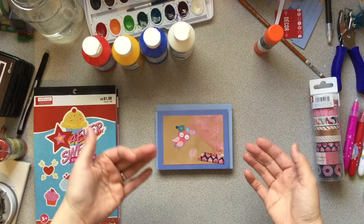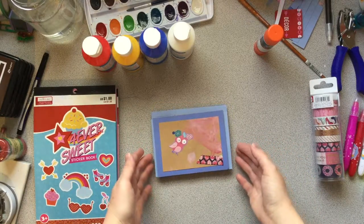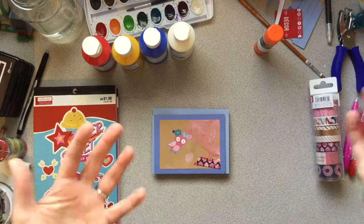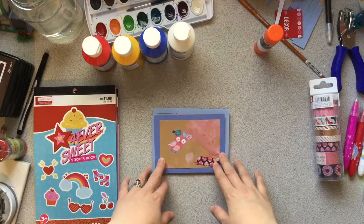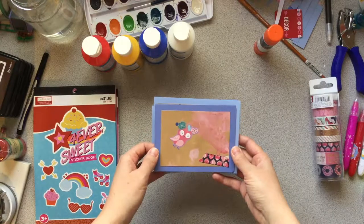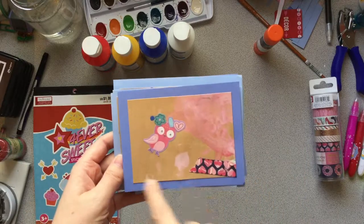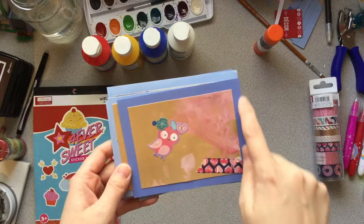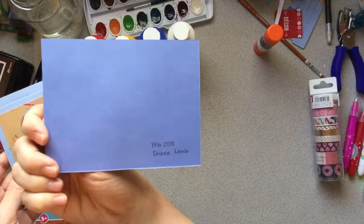Today I'm gonna share some Valentine's that my daughter made. She's a year and a half, and I just wanted to share what she did, but also explain what I did with her to get this final product. So I'll just show you what we have here. She did the artwork on this brown paper, and then I backed it with the colored paper, and on the back I wrote the date and her name.